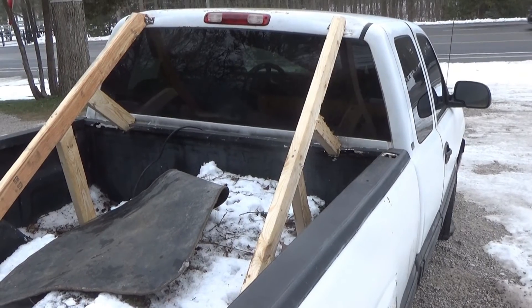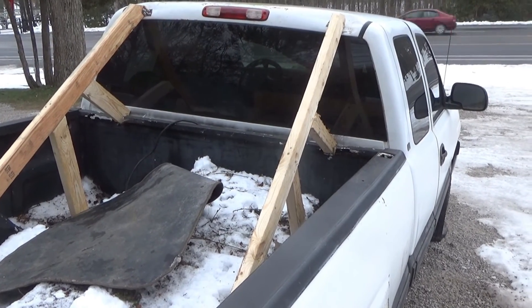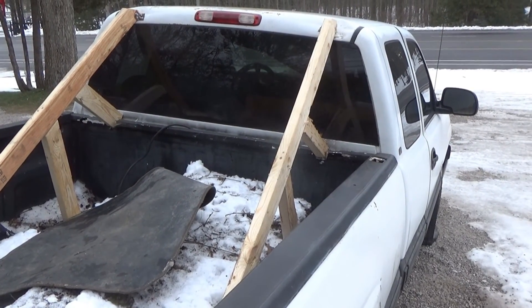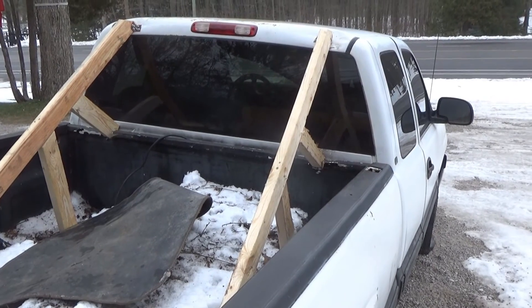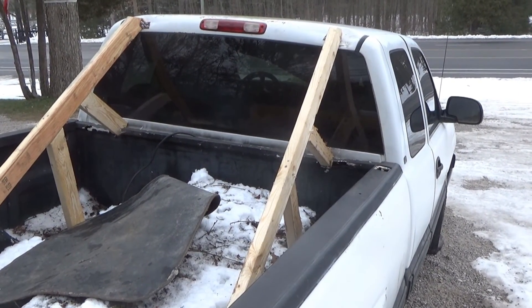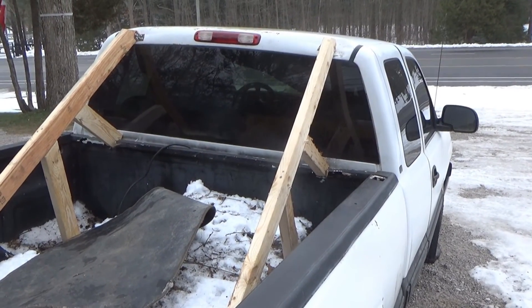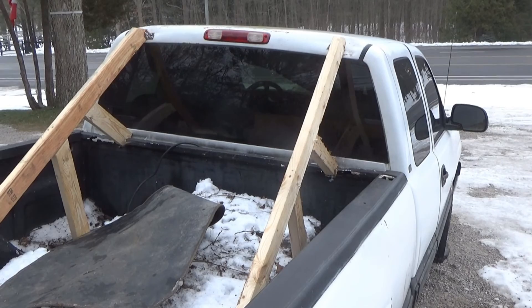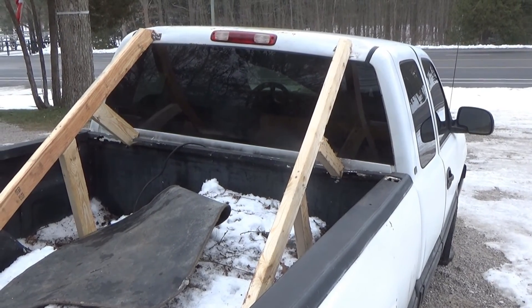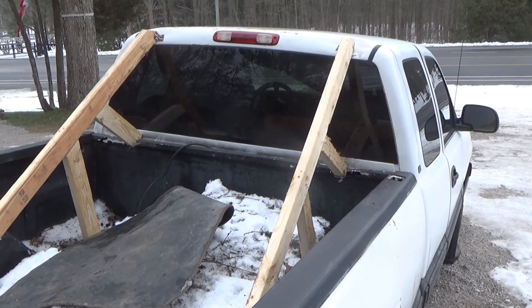Thanks for watching today's video — if you made it this far, awesome. But yeah, this is highly recommended NOT to do this frame repair if you're going down like the I-75, the Autobahn, any 400 series highways, just any highway in general. Thanks for watching, and thanks for not getting bent out of shape — cheers.